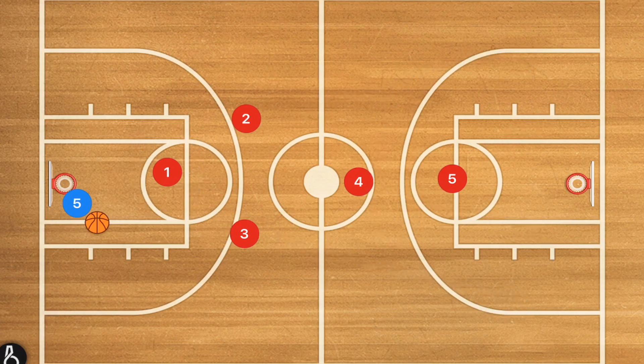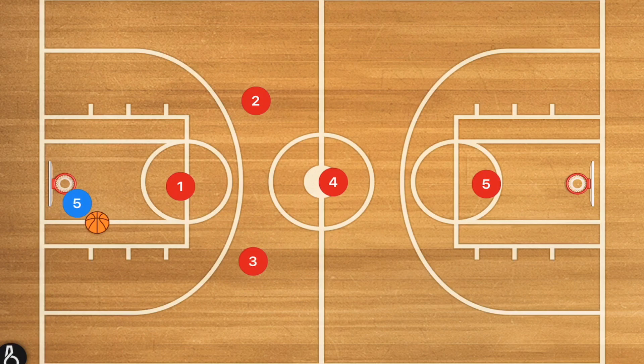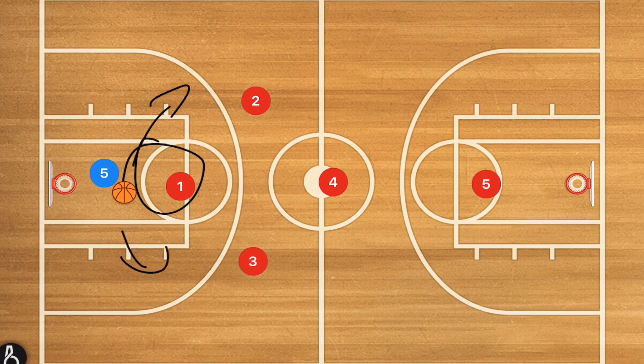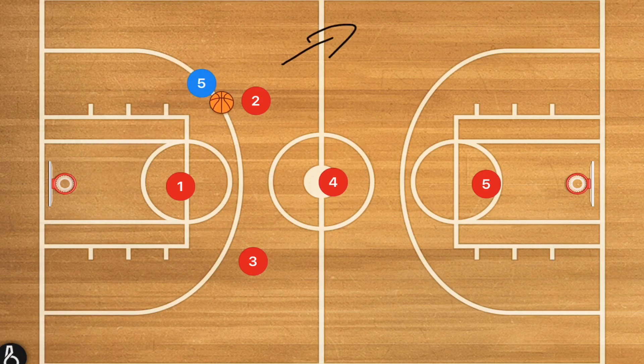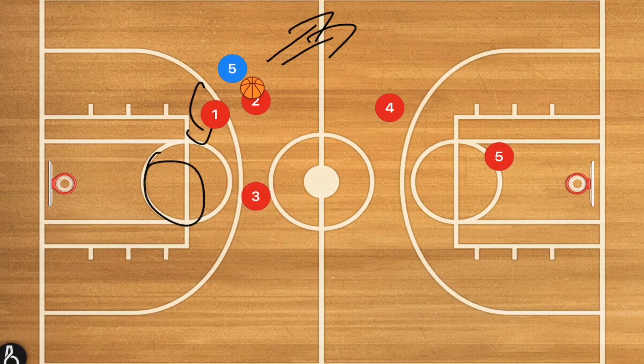Some coaches like to run a 1-3-1, but I've seen a lot of players get confused about where they should go — player four wanting to go to the wing, for example. That's why the diamond works extremely well. Player one starts by directing the ball handler left or right. Player two or three, depending on the side, picks up that player and directs him toward the sideline. Player one then cuts off any reverse direction, player four sinks down, and player three comes across to cut off any reverse passes.